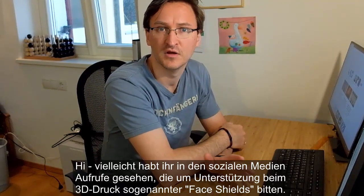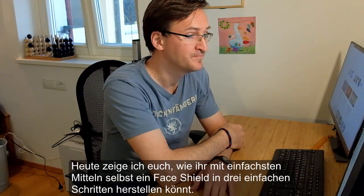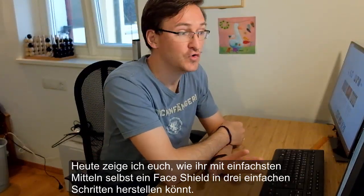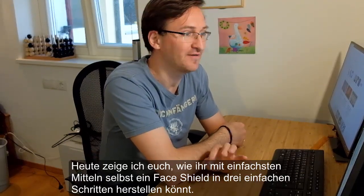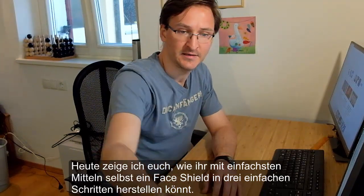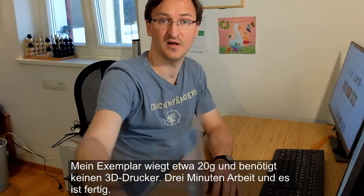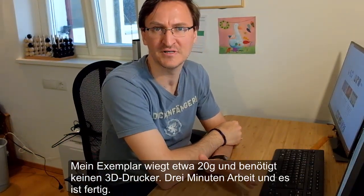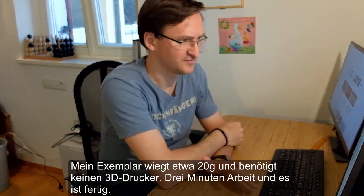Usually those calls are for face shields made with a 3D printer. Today I'm going to show you how to create your very own do-it-yourself, quick and dirty face shield in just three simple steps. You can see my result here. It weighs just about 20 grams, does not require a 3D printer, and in fact only takes about 3 minutes.